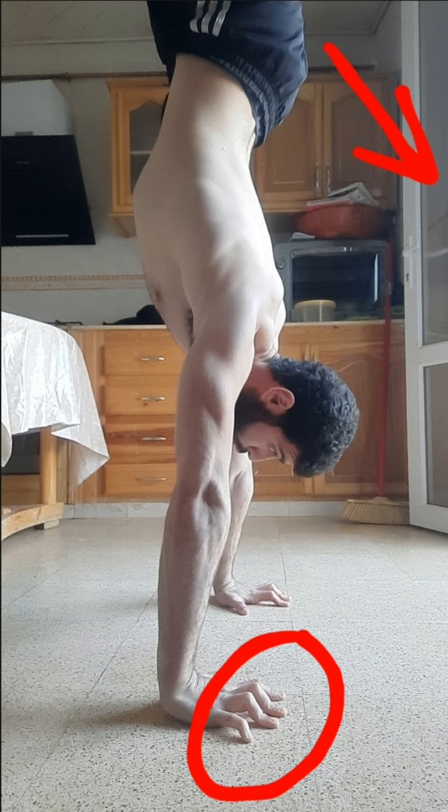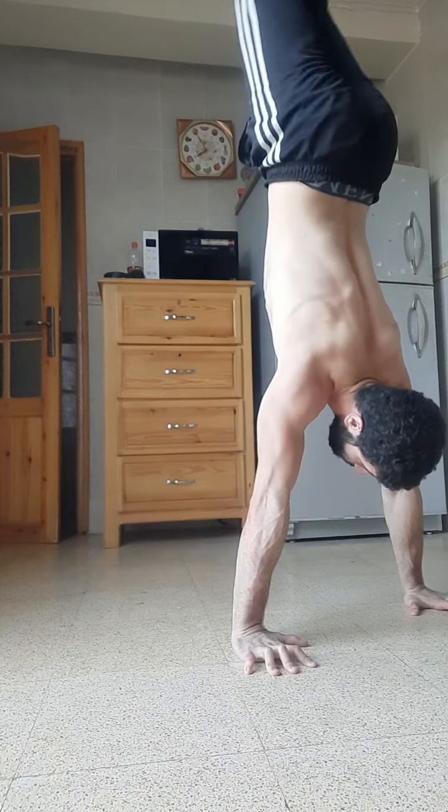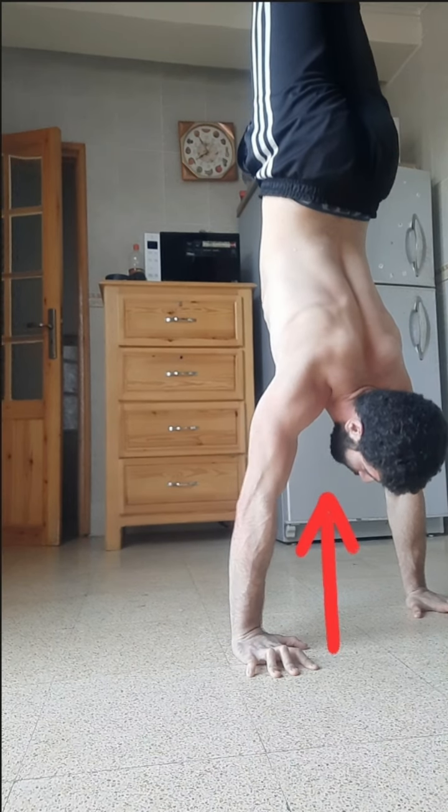As for the last step, when you get to the handstand position, what you need to do is push the ground with your shoulders.